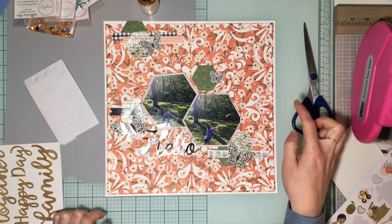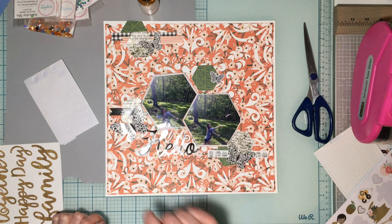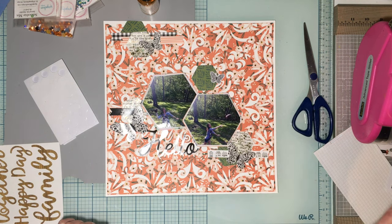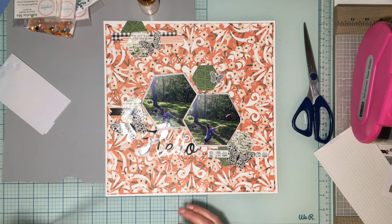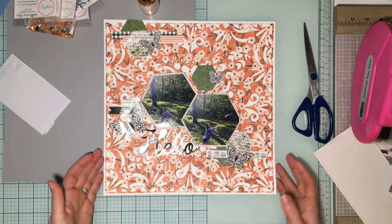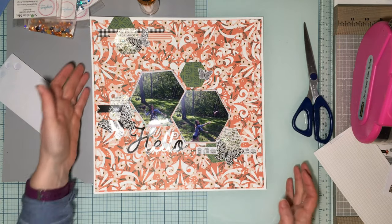I'll probably just write the date and tuck it right here somewhere. If we ever want to do journaling on this we'll put it on the back, but it's kind of just a fun layout.